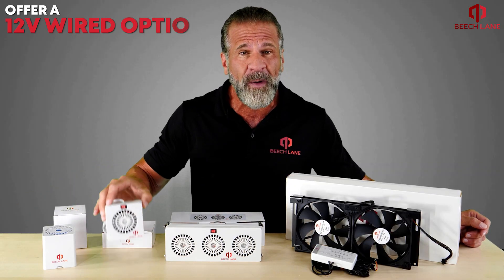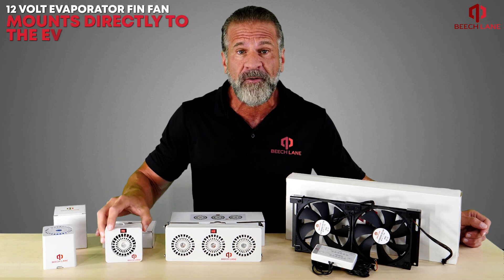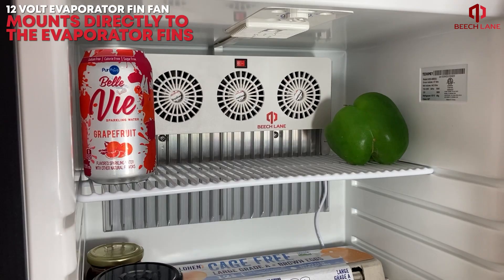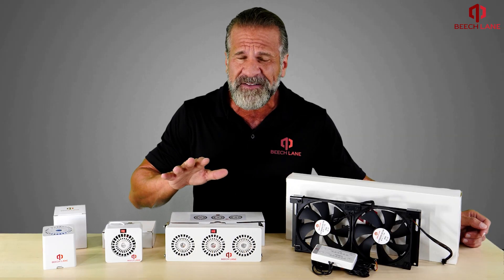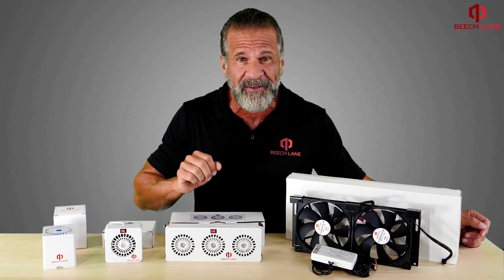We also offer a 12-volt wired option for constant power. The 12-volt evaporator fin fan mounts directly to the evaporator fins and blows air over them, creating a swath of cold air and preventing ice buildup on the fins.